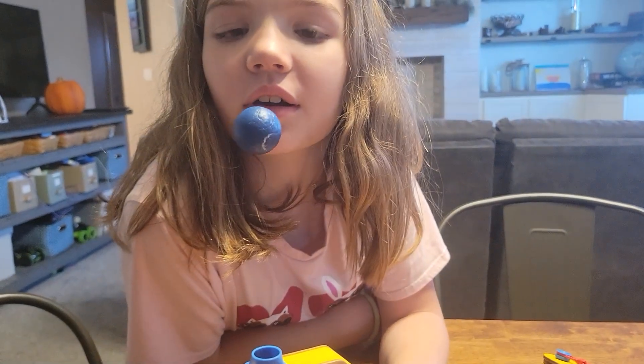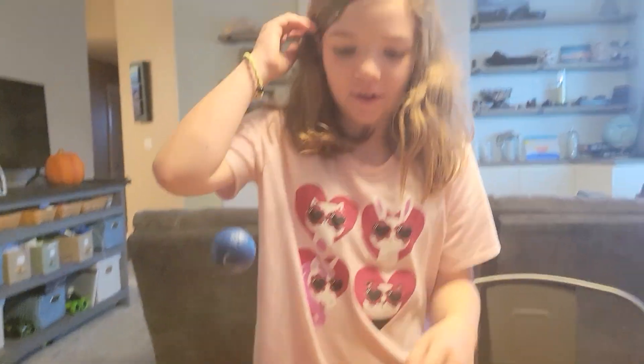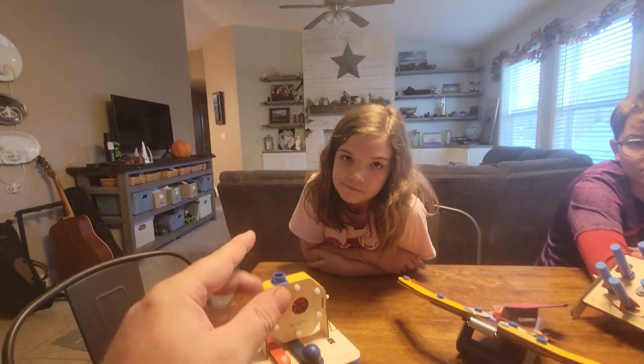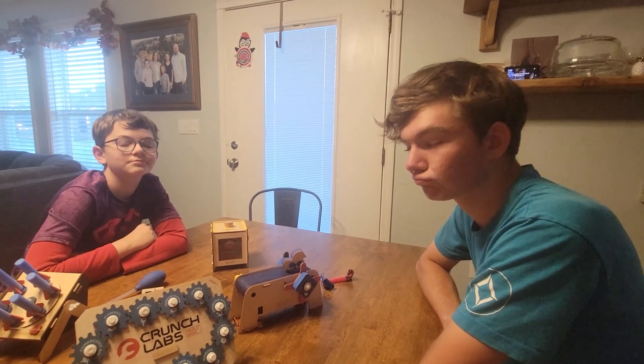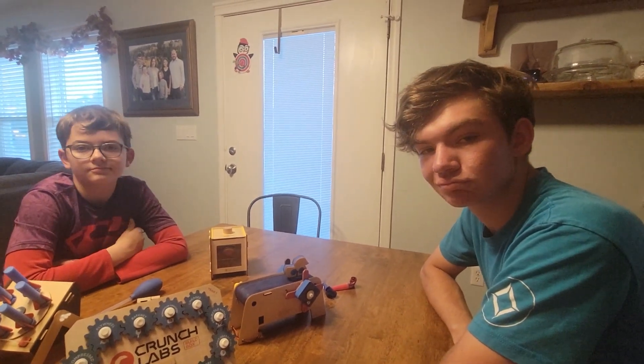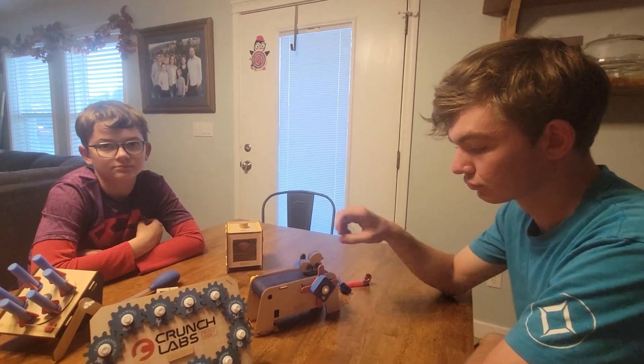When you turn this on — tell me about it. "I really like that it makes the ball float." She has been the beneficiary of the finished products, but we actually got it for the two boys as something they could do over the summer together. They watch the videos together, put it together, and learn science together.